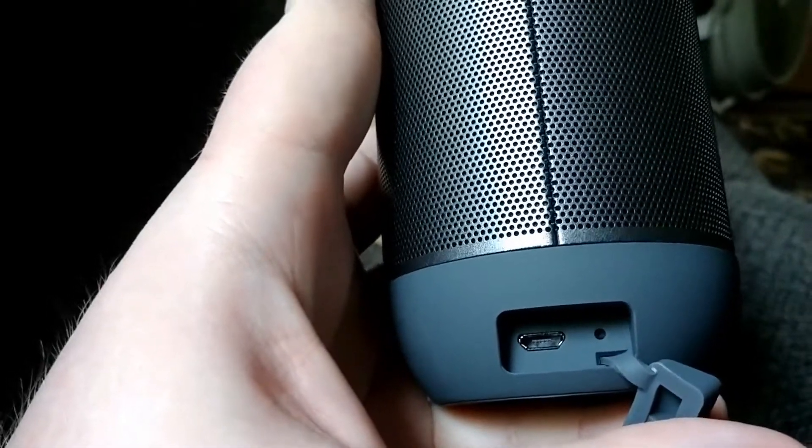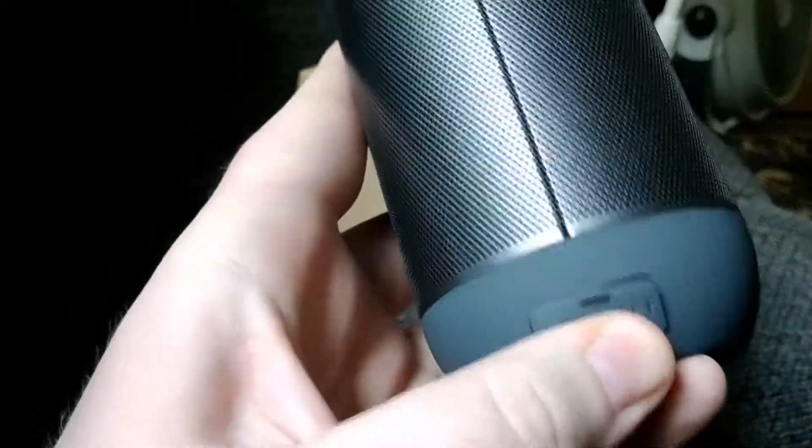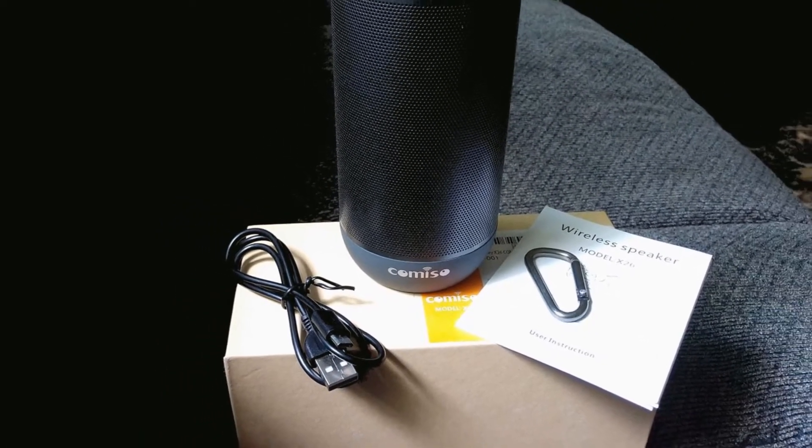Around the charging port and reset button, there seemed to be a really deep waterproof or resistant looking plug on there. In all, it seems like a pretty nice speaker for around $30. I'm sure time will tell how long its durability will hold out, but I'm currently happy with this purchase.